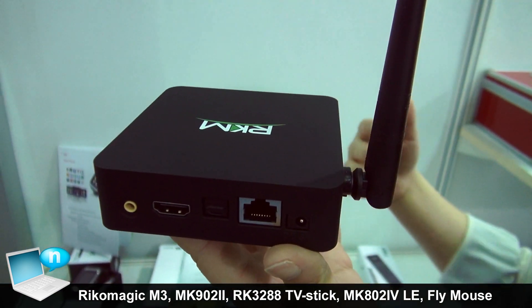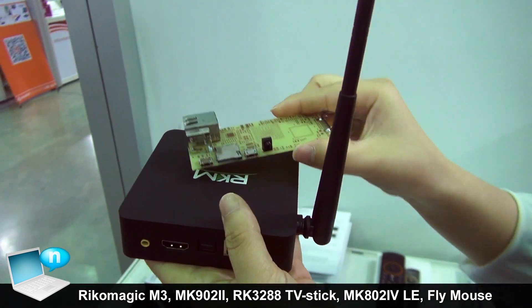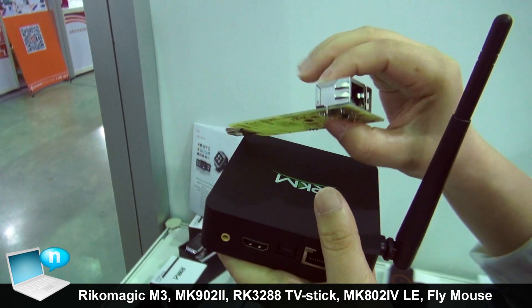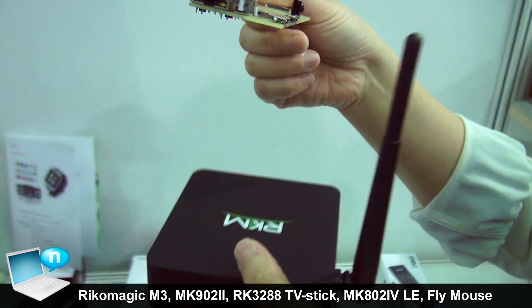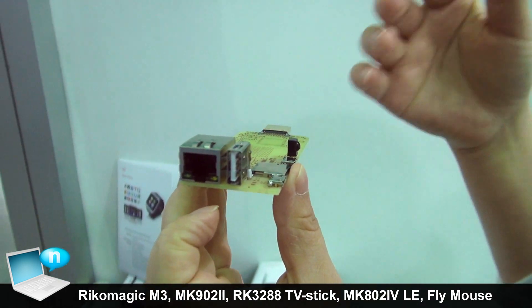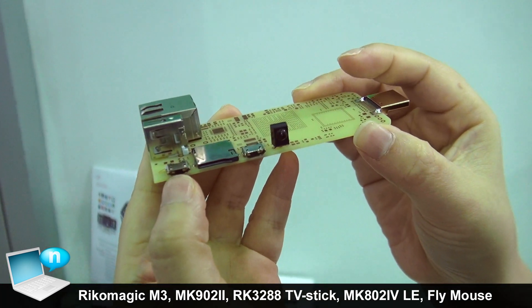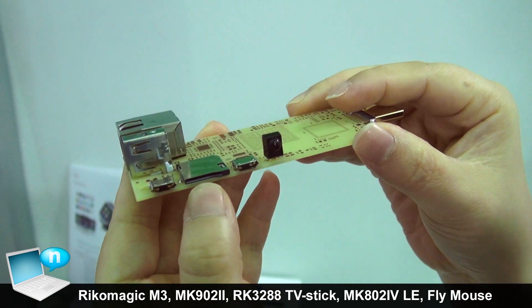Based on the same solution, we have a new dongle with the same chipset. But we will add Ethernet together — Ethernet, Wi-Fi, Bluetooth, USB host, Micro USB host. And even there is an IR remote and Micro SD card.